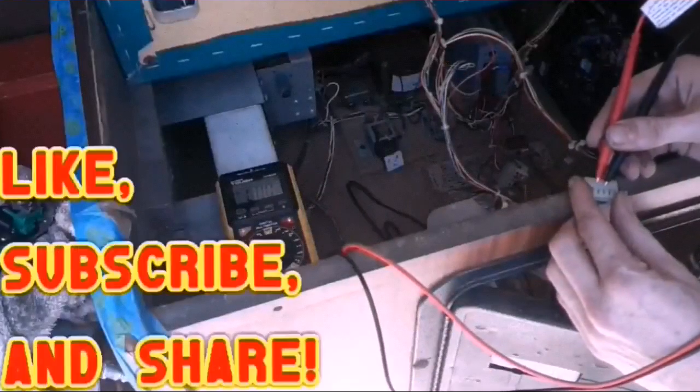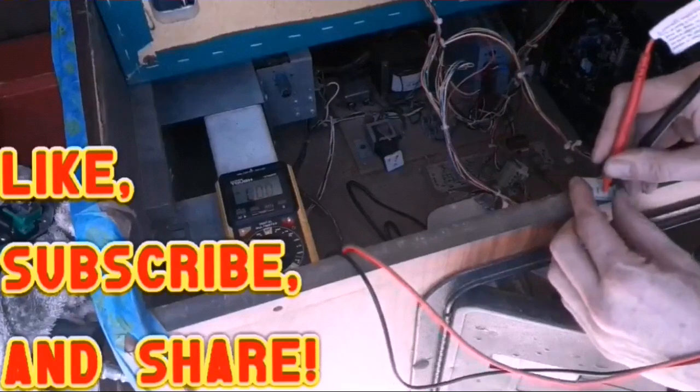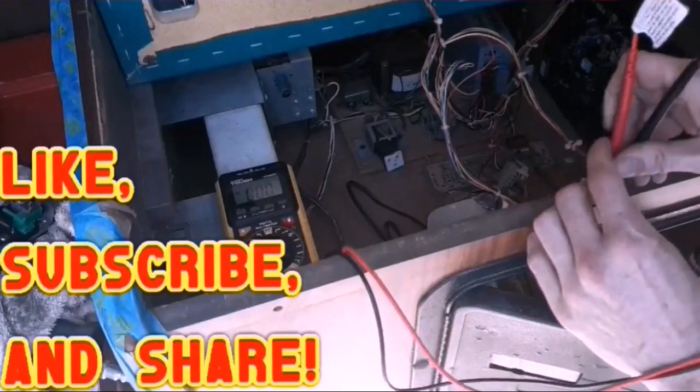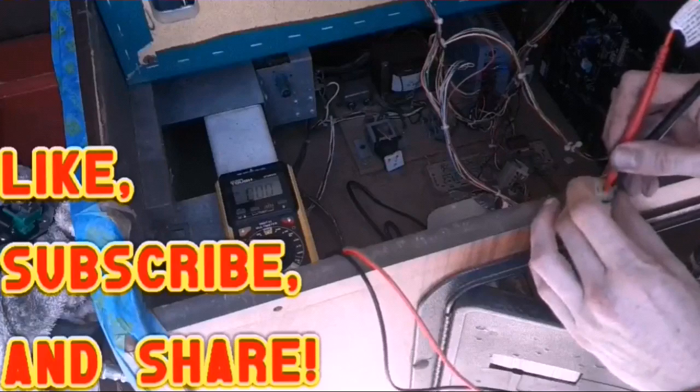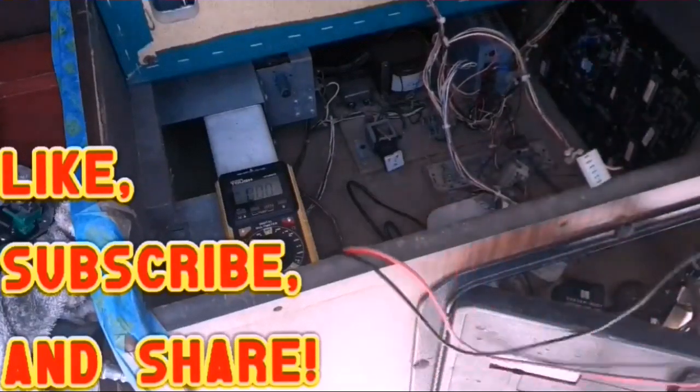These two right here are going to be ground and five volts. Wait — did I not turn the game on? I didn't turn the game on. I guess that would help!